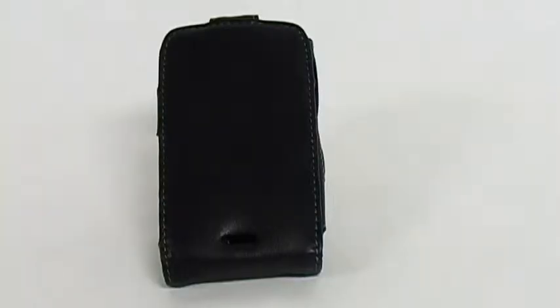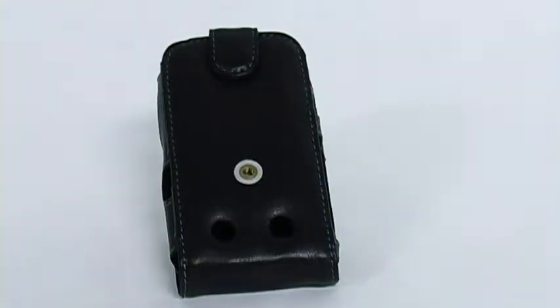The Amzer Leather Flip Type Case for the Blackberry Curve 8900, with its durable yet stylish design, is a great way to carry your 8900.